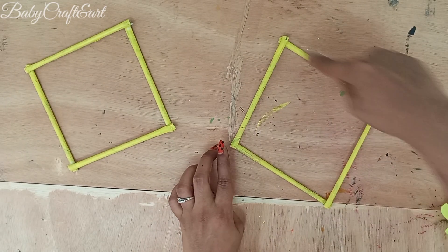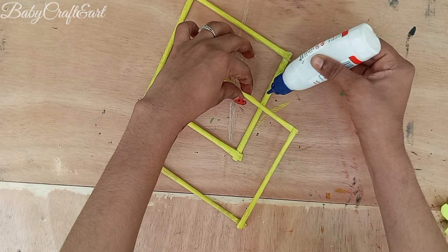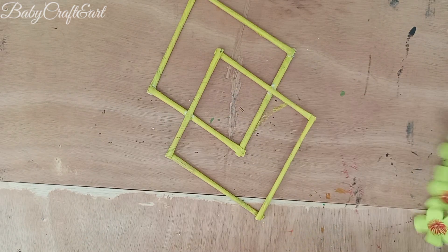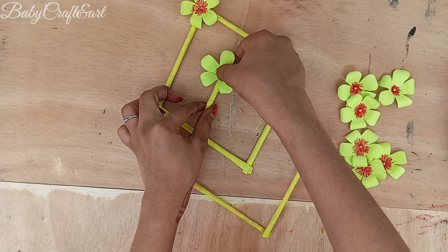I will choose the color and make a diamond shape. I will make a piece and put it in a design. I will apply the color. Put the oil in the pan.